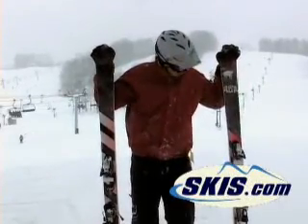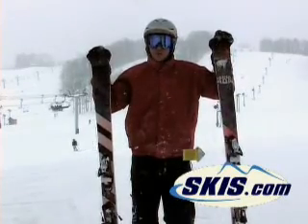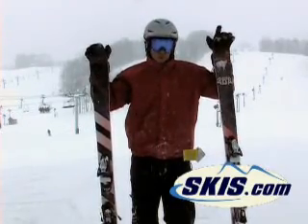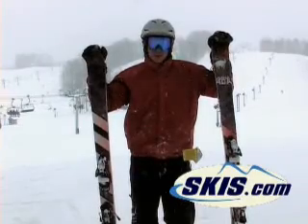Hunter here from skis.com with the Armada AR6 in a 176. Really versatile ski — took everything I threw at it: all mountain, fresh snow, hard pack, chopped up. Real smooth on the hits, lots of pop out of the tail. The ski really does everything.